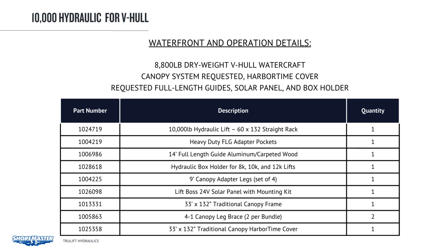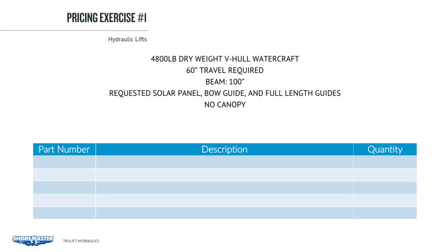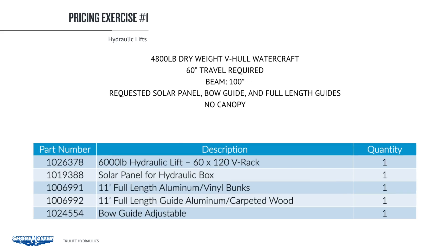Now we will move on to exercises for you to complete. Please use the dealer portal or the dealer price book to find the part numbers needed to complete the customer's request. In this first example, we have a 4,800 lb. dry weight V-hull watercraft with 60 inch travel required, a beam of 100 inches. The customer requests a solar panel, bow guide, and full length guides — no canopy. For this scenario, we chose a 6,000 lb., 60 inch by 120 inch hydraulic lift, plus the solar panel for the hydraulic box, full length guides, full length bunks, and the bow guide. No accessory adapters are needed because the 6,000 has a V-rack on each end, just like a vertical lift — simply attach bunks, guides, and accessories to the racks.